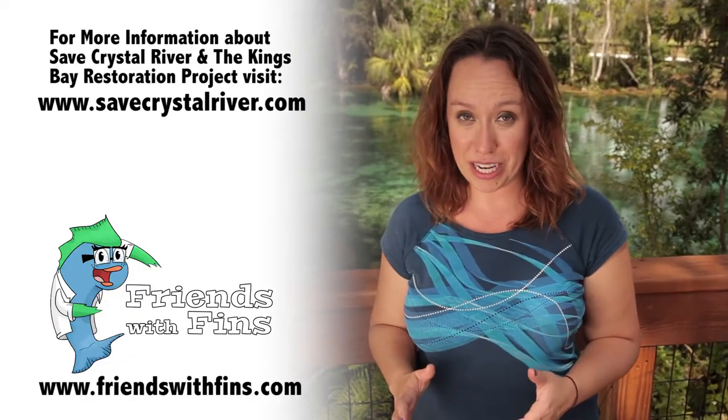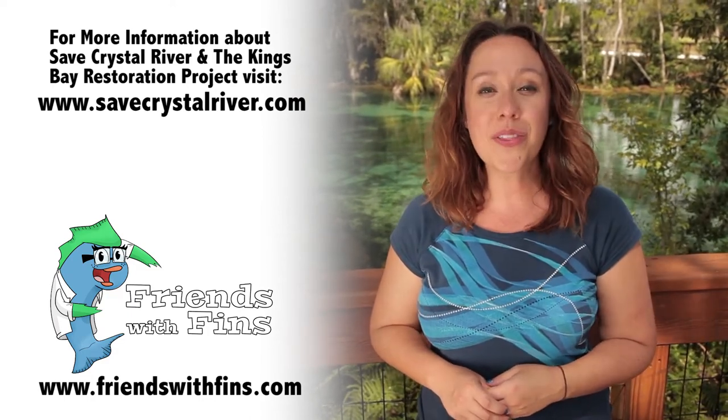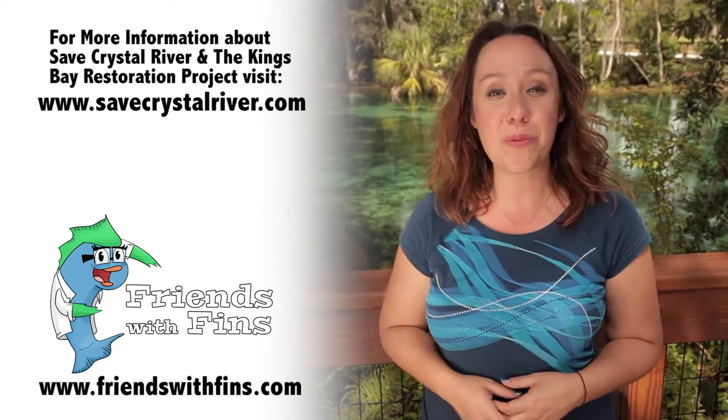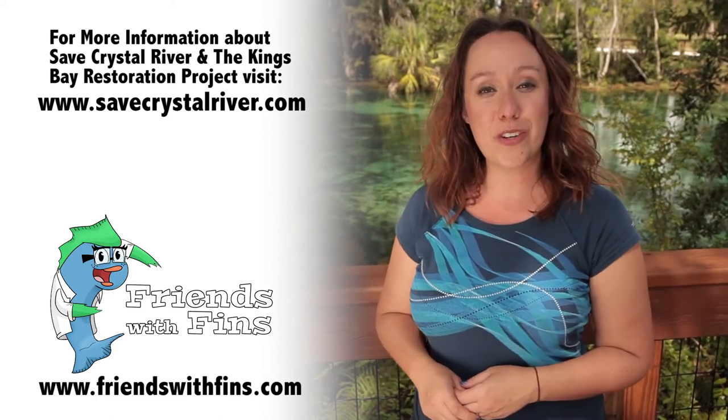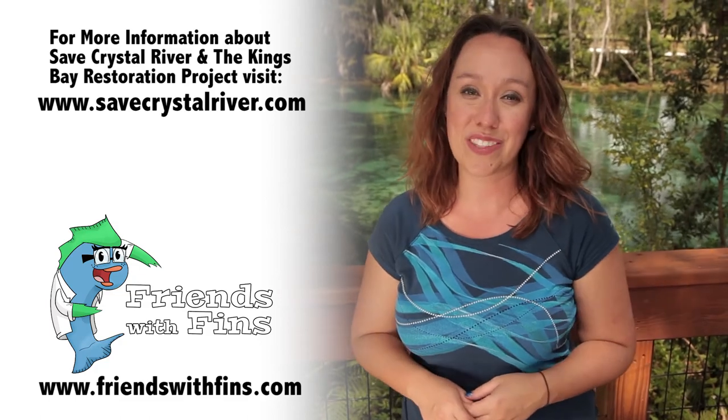I had so much fun learning about eelgrass and the great work that Save Crystal River is doing. Pretty soon the water there will be just as clear as the water behind me. If you want weekly ocean and conservation information, click subscribe and I will see you next Friends with Finn's Friday. Thanks for watching.